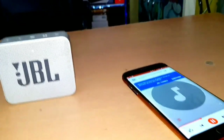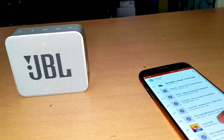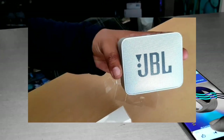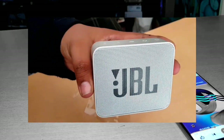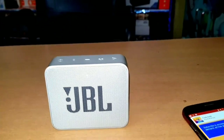Hello friends, welcome to our YouTube channel. Today's video is very special — today we are going to do a JBL Go 2 sound test. Friends, I've given you an unboxing video; if you haven't seen that video, I'll give you a link in the description.